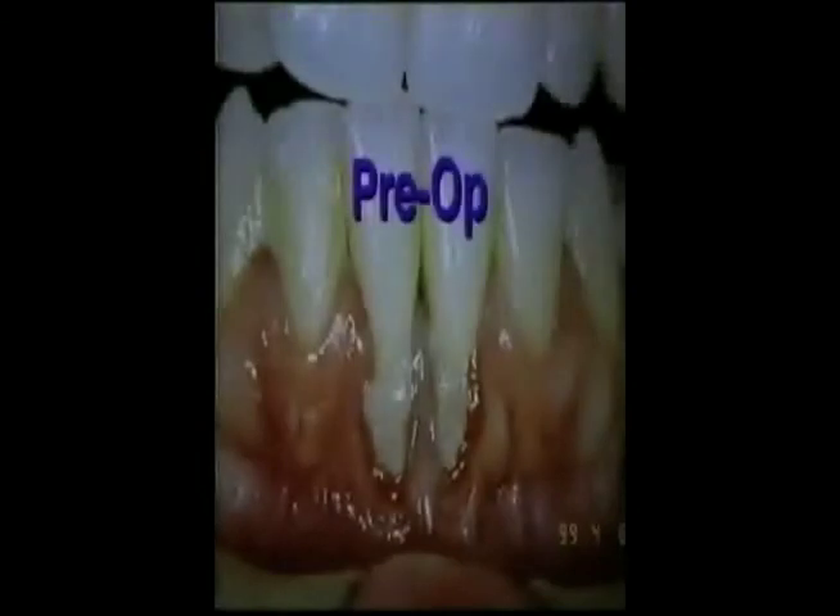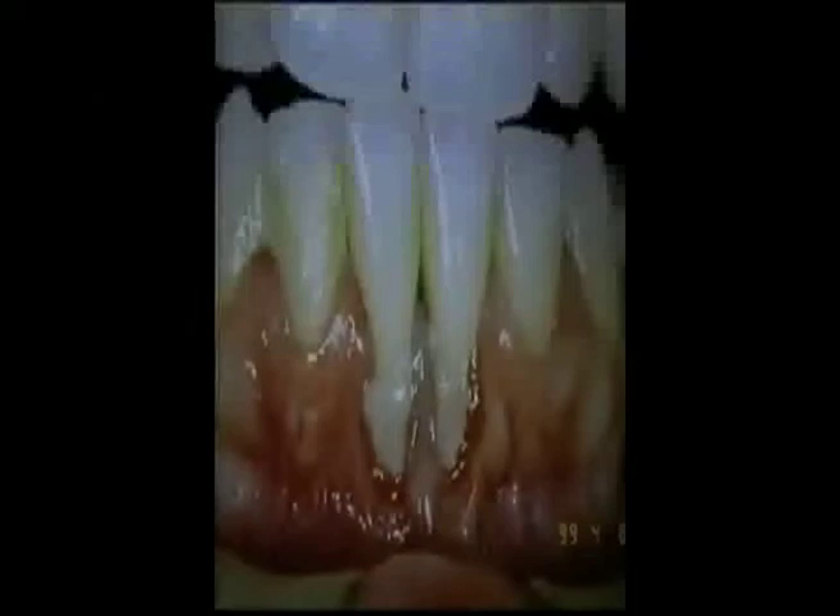This patient is a 31-year-old Caucasian female presenting with aesthetic concerns with regards to the mandibular central incisors, but also discomfort related to temperature sensitivity and inflammation. Most significantly, the patient could not perform adequate plaque control due to the discomfort experienced from the exposed root surfaces. Clinically, teeth number 24 and 25 presented with 5 millimeters of marginal tissue recession and a lack of attached gingiva — classified as a Miller Class II recession.